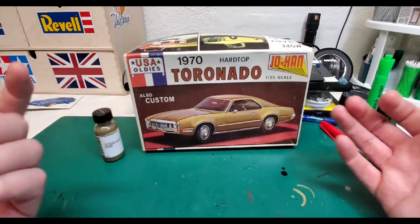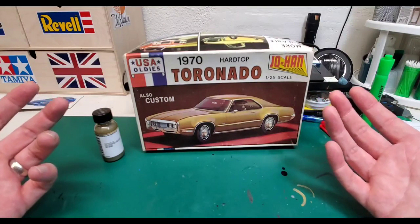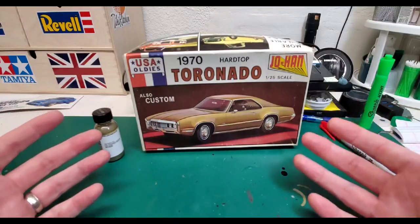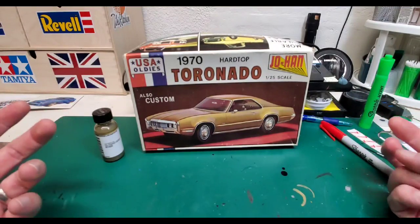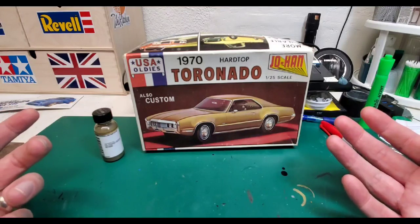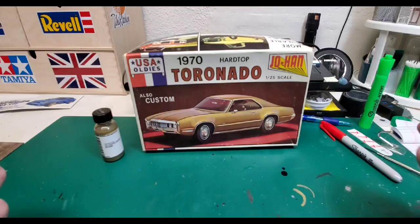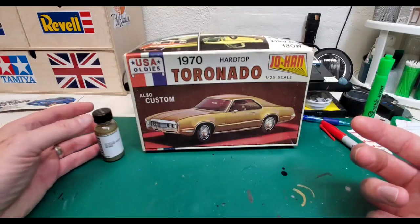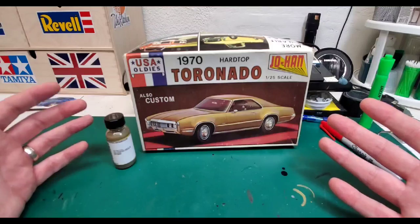Beautiful car, wonderful box art — this is one of the things that attracts me to the Johan kits, and the lore that surrounds the whole mystique of the Johan thing, with all the different stories about what happened to the company, where did things go, what happened to the tooling and stuff. Fascinating stuff. I'm not going to elaborate because there are great stories and we've all heard them.